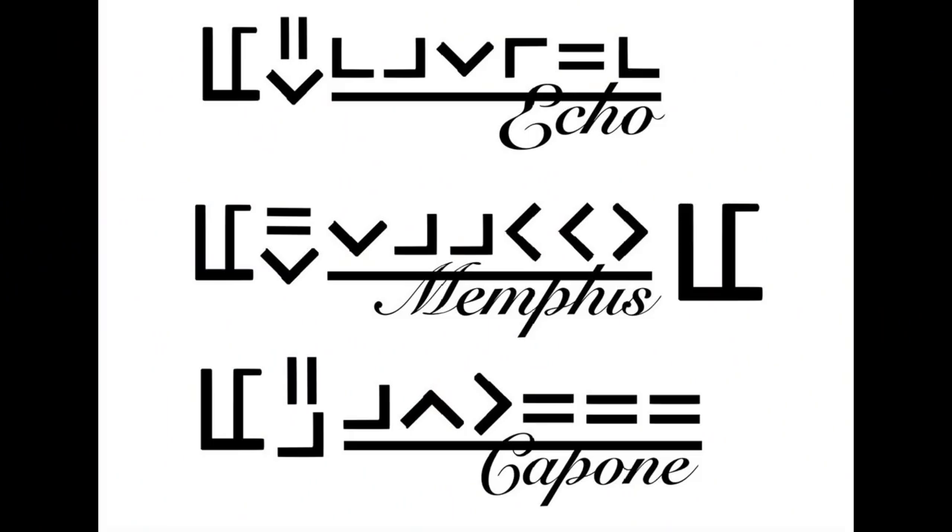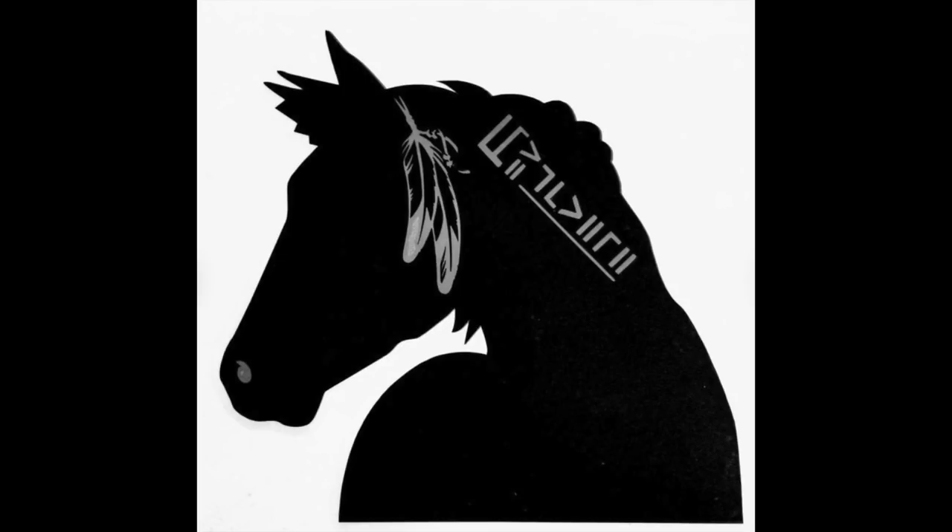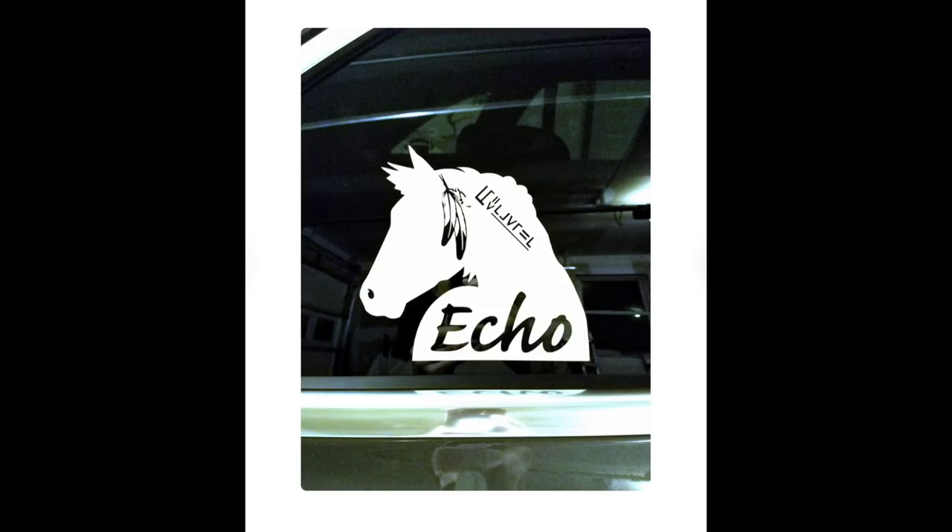Next up we have two customizable stickers or decals. The first is the iconic Mustang brand — nice and simple and crisp. This is actually the Real's brand, and I love that it has a little smiley face in it! You can get it in multiple colors; I chose white because I'm going to put it on my truck window. The second sticker is the Mustang brand with the horse included. You can choose different colors and feather or no feather — I think the feather makes it look more like an American Mustang. I chose black for my trailer so it pops. This is the Real's alpha-angle brand.